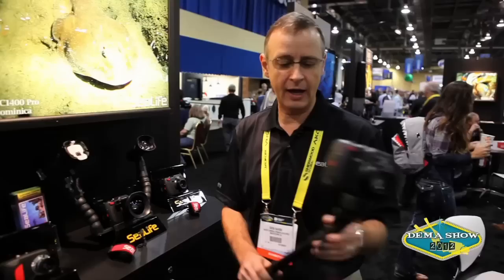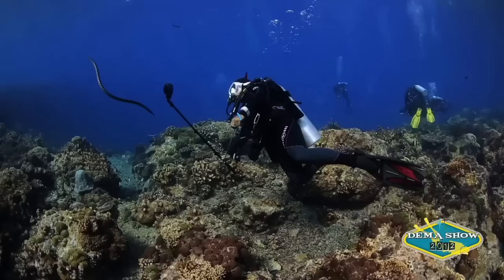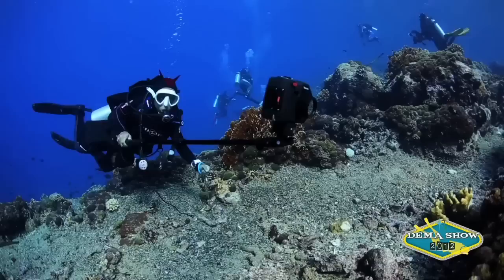We've also got our new aquapod. The great thing about the aquapod is it extends from about 18 inches to about 54 inches. It allows you to get close to those less-frightening critters and also stay a good distance away from the scary ones.